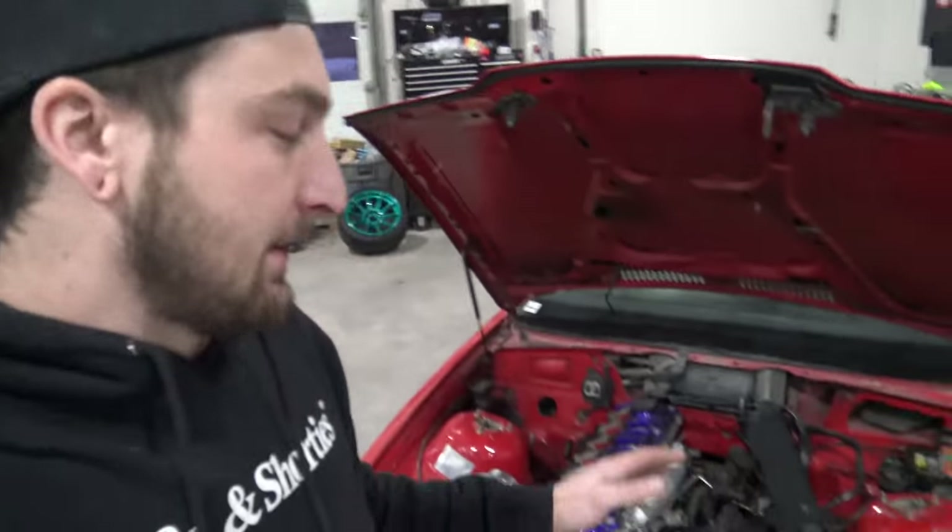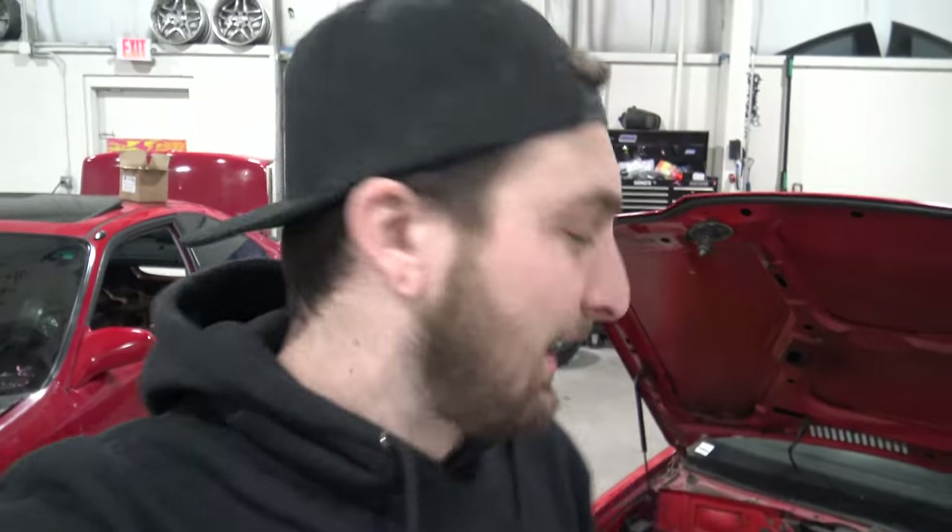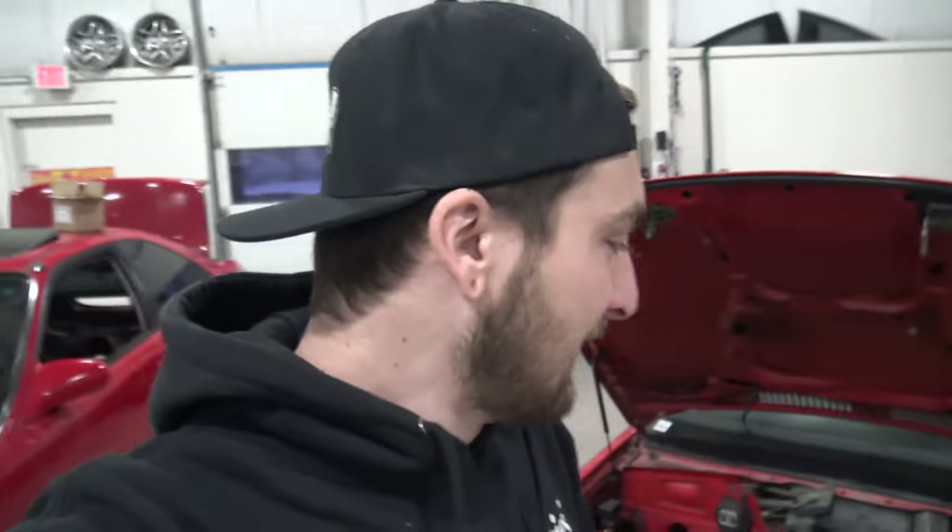Even though I love staring at this thing way too much, it's gotta come out because we're gonna paint the bay. We're painting the bay because we're eventually gonna paint the car, and I want to make sure it's one and done — do it once, do it right. That's what we try to aim for here. So let's shut up and get this thing out of there.